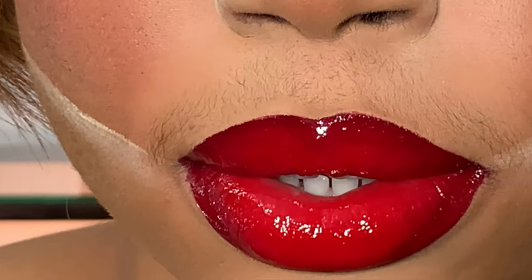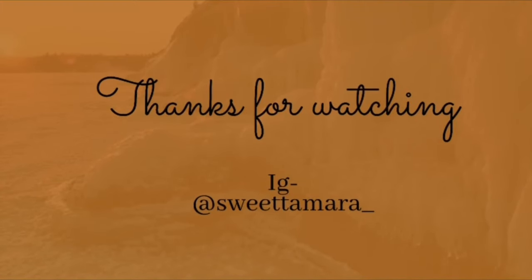This is a closer look at the lippy. If you love this video, please give it a huge thumbs up, subscribe to my channel, and turn on the notification bell to know when I post another video. Thank you guys for watching — this is the finished look.